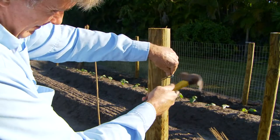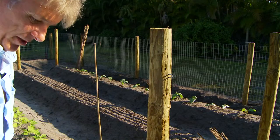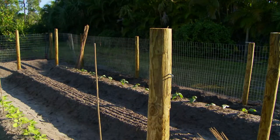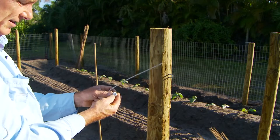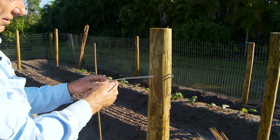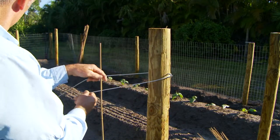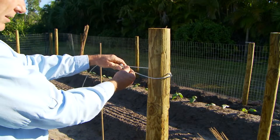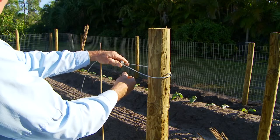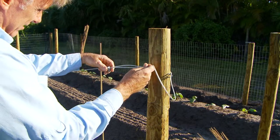No need to stick them in all the way, because you're going to pull these out for next year's crop when you might plant something different. You want to take this and run it through here first, then go around here and come through. I could have made my rows a little bit longer — I've got some waste there, but we won't cut it. Next year, we'll just pull these back a little further.